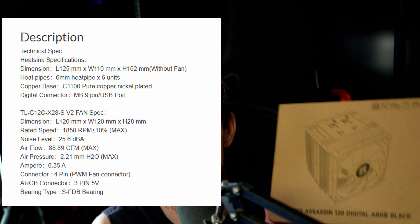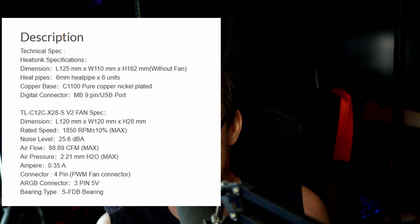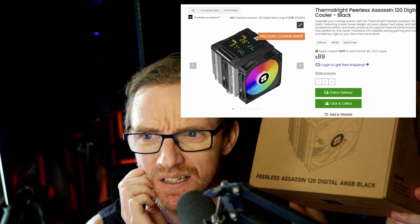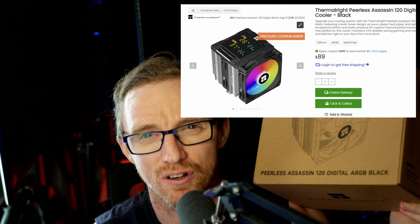AM5, AM4, all the Intel sockets. I'll put all of the specifications up on the screen right now so you can see what that's all about. But what's so special about this cooler? Well, for the price — I picked this up for, I think it was $86 Australian.